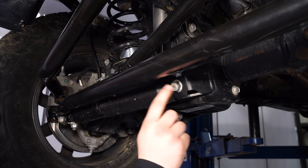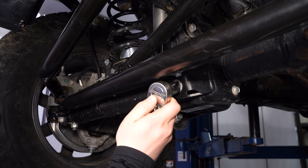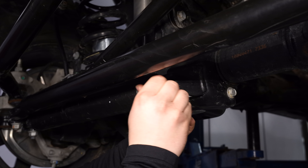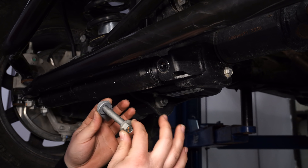Use an 18mm socket to remove this bolt, and then the one on the end. There's a nut tab on the back, so you don't even have to worry about getting a wrench behind there. Pull the hardware out and make sure you hang onto it — you're going to reinstall it.